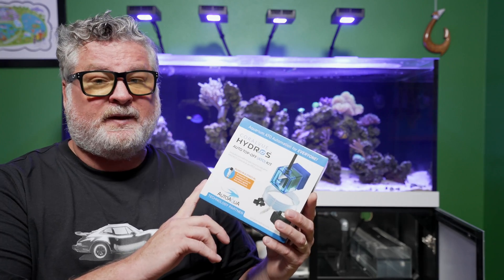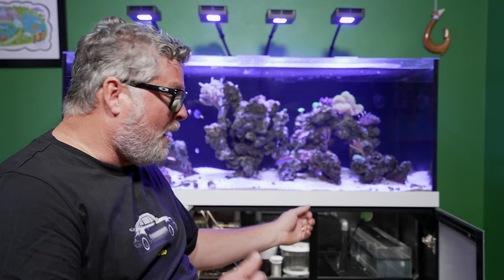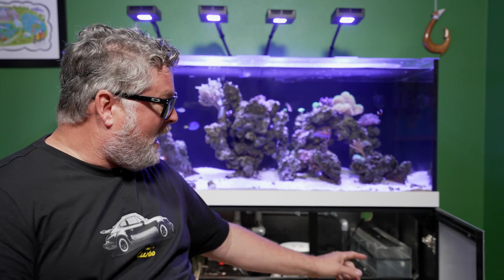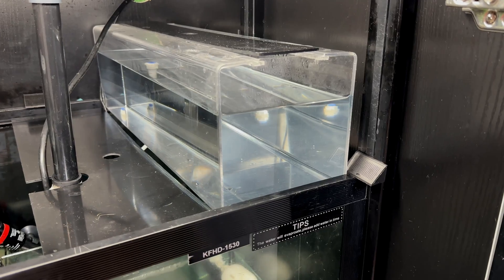That's what I'm going to do today. An auto top-off is very simple — down in your sump area you get evaporation and there's a level you want to keep it at. You always refill it with RODI water because the salt doesn't evaporate, just the water does. You saw me dumping water into my sump at the beginning of the show.